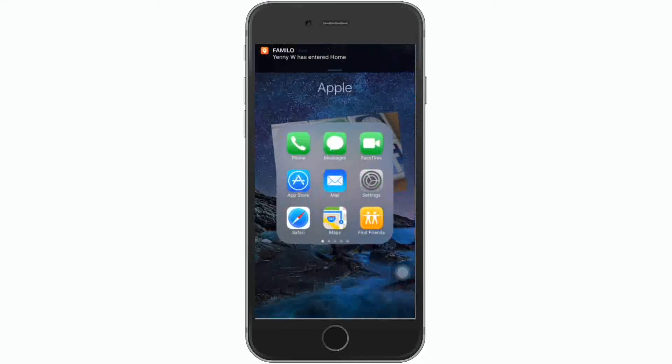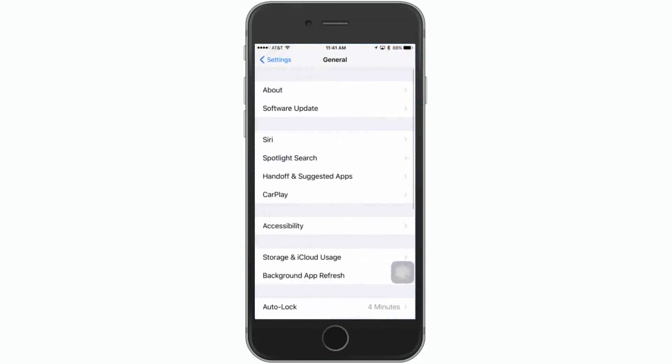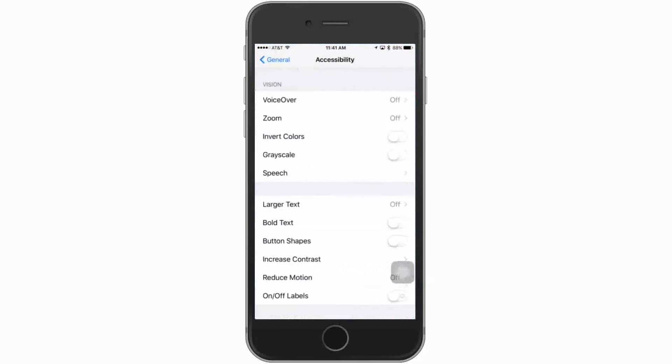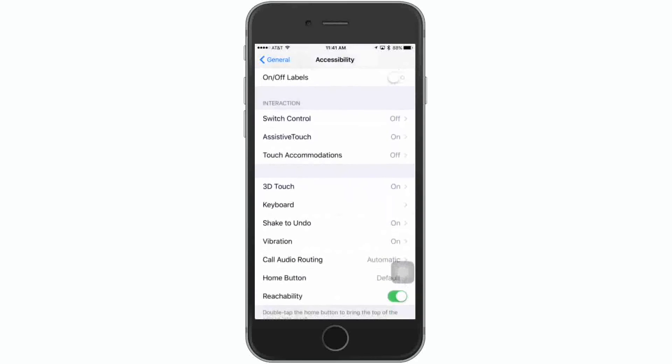Let's go in and show you exactly what Assistive Touch is. I'll go into Settings, then General, and then the Accessibility Settings. Scroll down and you'll see under Interaction an option called Assistive Touch.